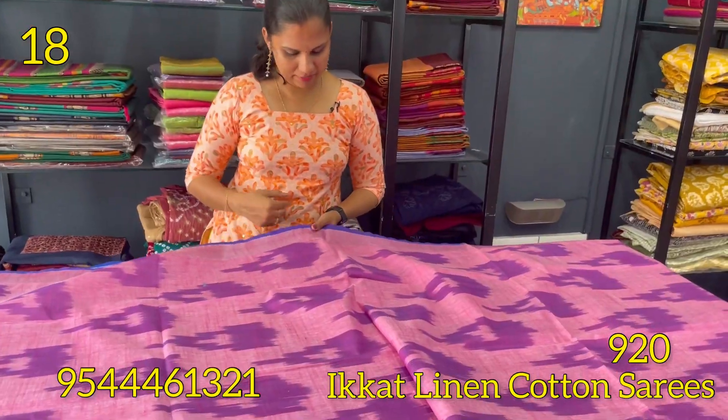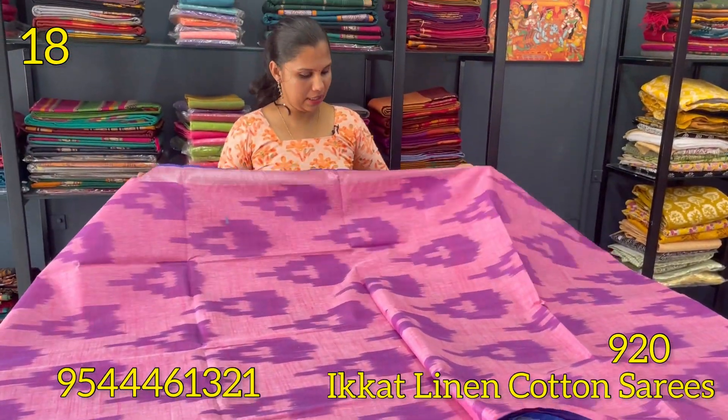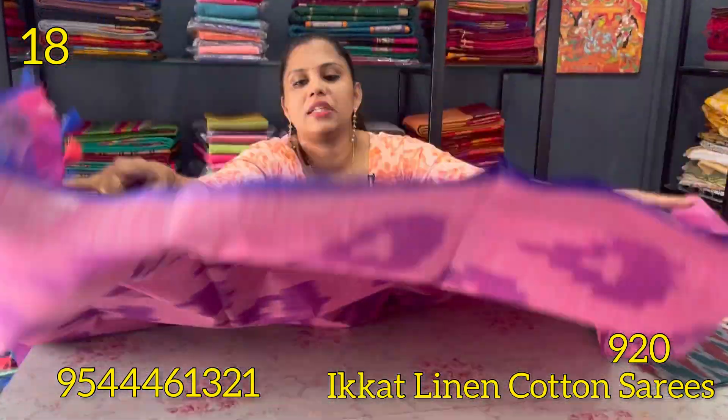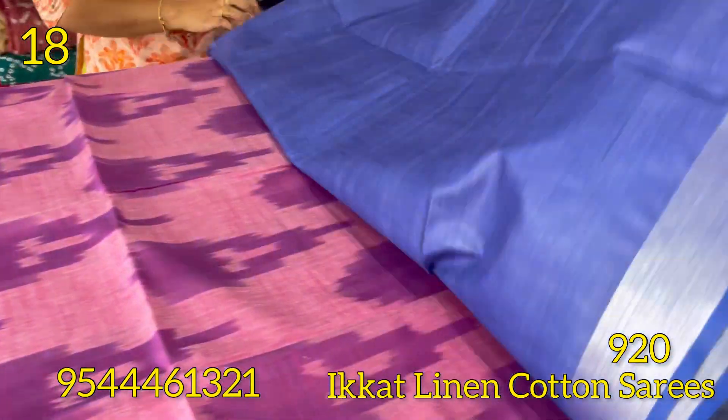The next shade is a baby pink and violet combination. The borders are in royal blue shade. The body is in a self-weaving pattern in royal blue shade. The blouse is in the blue shade.